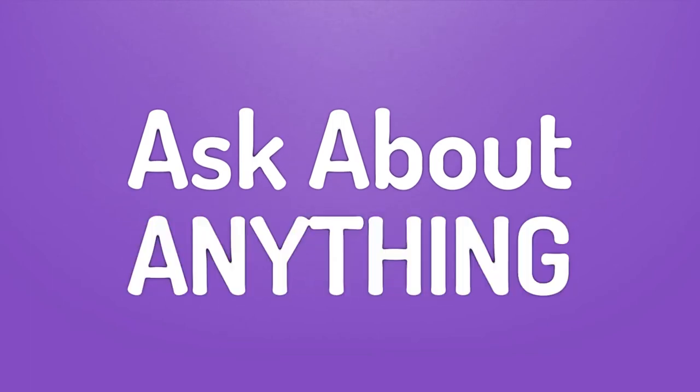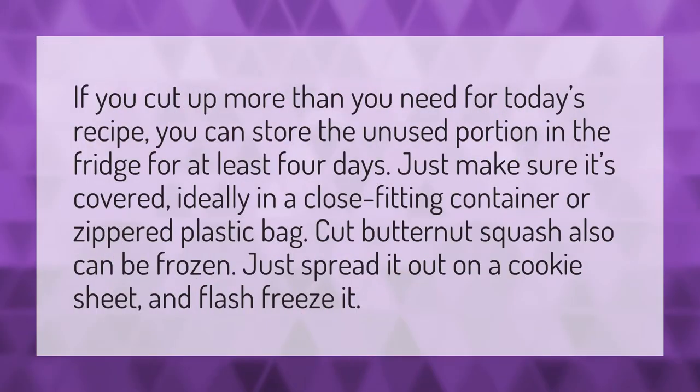We bring you the answers to all your questions — be better than others, enjoy the benefits of knowledge. If you cut up more than you need for today's recipe, you can store the unused portion.